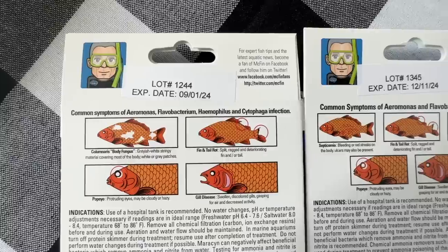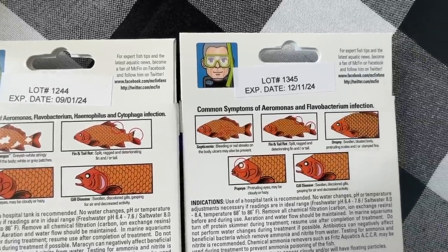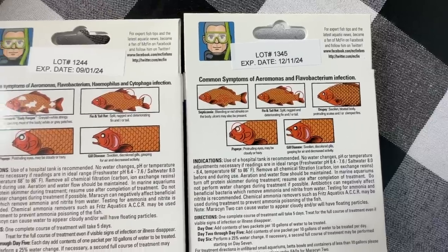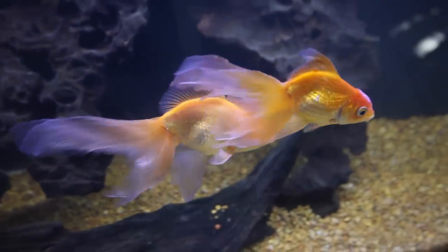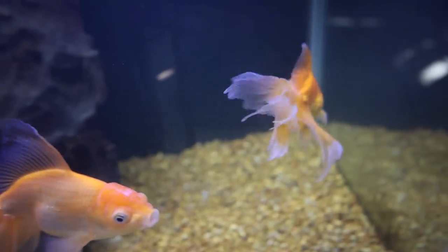The great thing about Fritz is they make it easy to determine which medication you'll need — they put it right on the box. Look at the box or read the description online and see if your fish's symptoms are listed. If they are, use that medication. If they're not, start with Maracyn. If Maracyn doesn't seem to be working, switch to Maracyn 2. Maracyn worked for John's goldfish — I dosed the tank for five days like the directions say, and after that I just made sure to keep their water good and clean to give them the best environment to heal. And it worked.